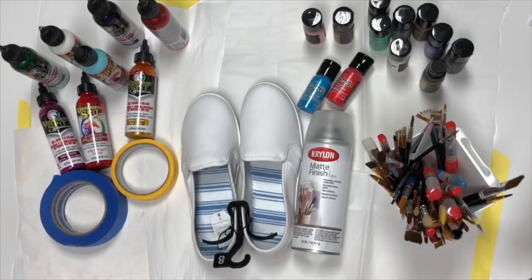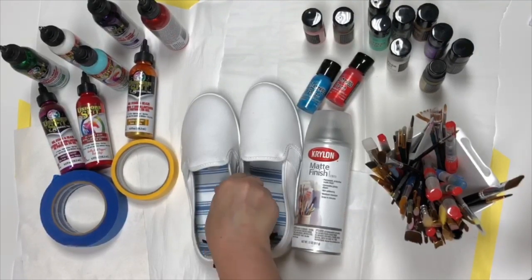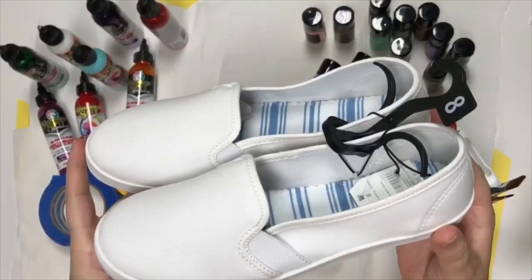Hi guys, it's Crystal. Welcome back to my channel. Today I'm going to show you guys an easy DIY to create your own back to school shoes this year.